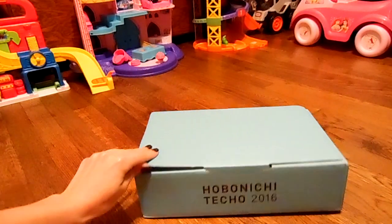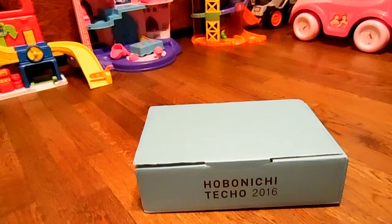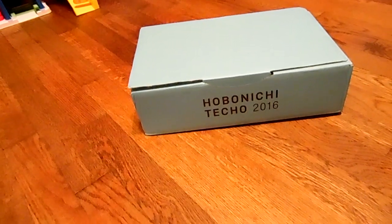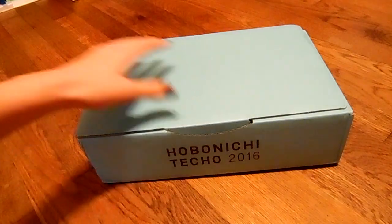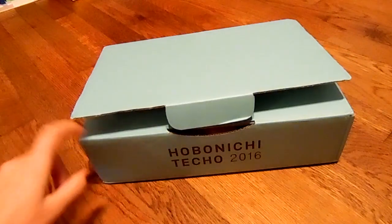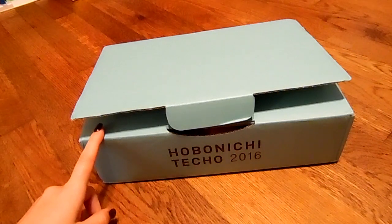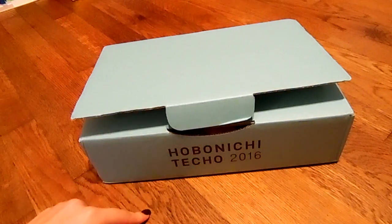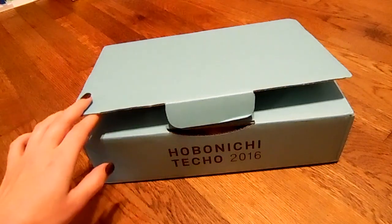I'm going to go ahead and open up the box. All right, here is the pretty beautiful box, which I am actually planning on doing another order soon because there's two more covers that I really want to get my hands on. One is in restocking right now, so I'm just waiting for that, and the other one isn't available until next month.